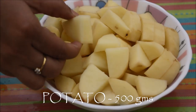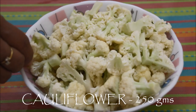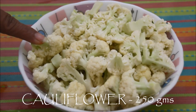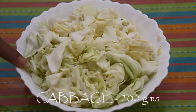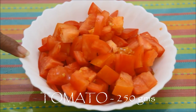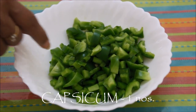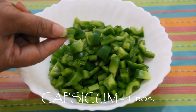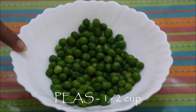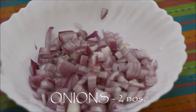Potato, around half kg, peeled and cut into pieces like this. Cauliflower, washed and cut into pieces — around 250 grams or a small floret. Cabbage, around 200 grams, chopped. Tomato, around three medium-sized numbers or 250 grams. One green capsicum cut into bite-sized pieces. Peas, around half cup — I am using frozen peas, but you can use fresh peas as well. Two medium-sized onions, finely chopped.